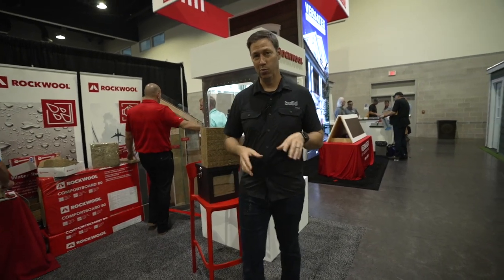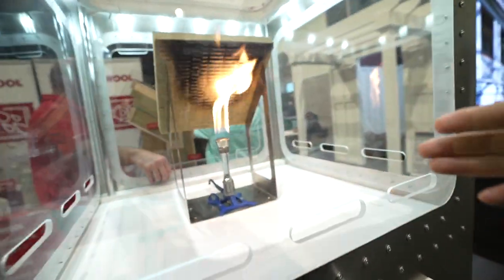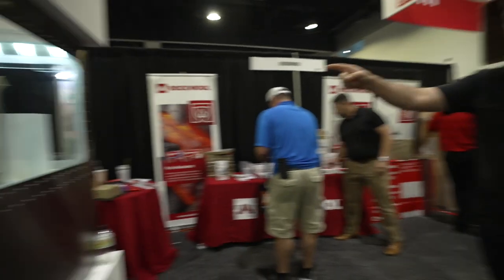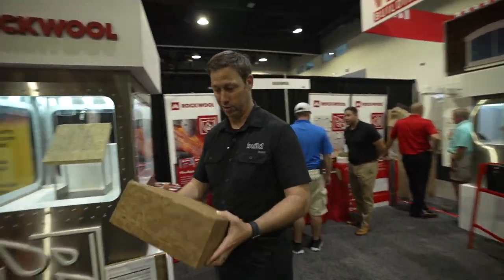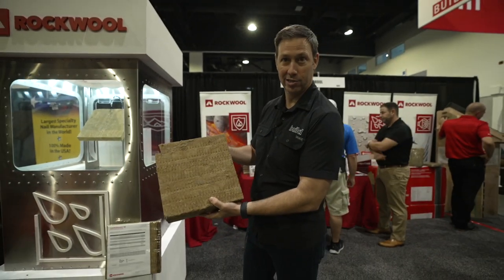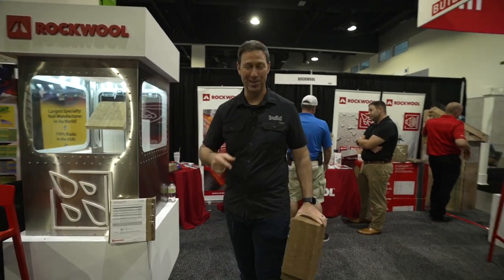Alright guys, coming to you from the Rockwell booth. I love their displays at a trade show because they give you a really visual demonstration on several things. They don't have the sound tunnel here like I've seen at the IBS show, but look at the Bunsen burner going on the back of that insulation. Over on the other side they've got this dripping faucet going on this insulation for the entire trade show, and you can see that it's hydrophobic — it's running that water right off. Here's what's new from these guys: they have a five-inch thick R21 comfort board for the outside insulation on the house. That is crazy thick R21.